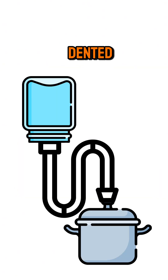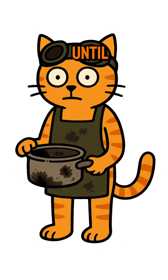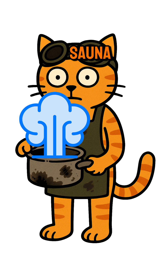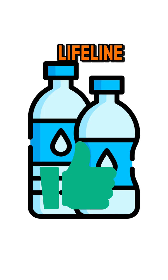Doesn't matter if it's a glass jar, a dented cooking pot, or the hollowed skull of your enemies. Boil the water until it's steaming like a toxic sauna. The vapour snakes through the tube, cools, and drips into your container. That's your lifeline.